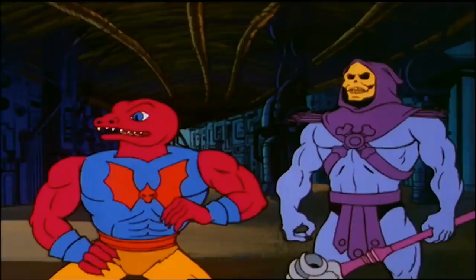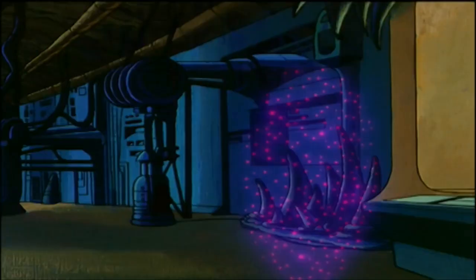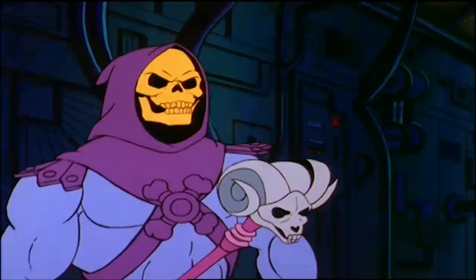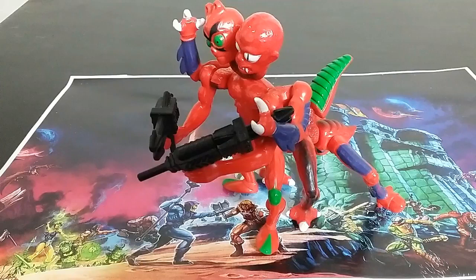I've had it with you, Skeletor. I am leaving and taking the gate maker where it and I would be appreciated to Hordak. You can't do this to me. I'll get you for this.